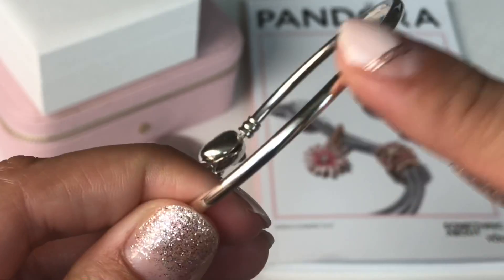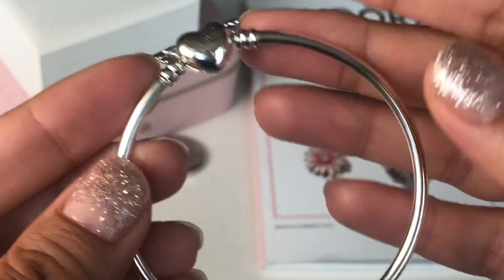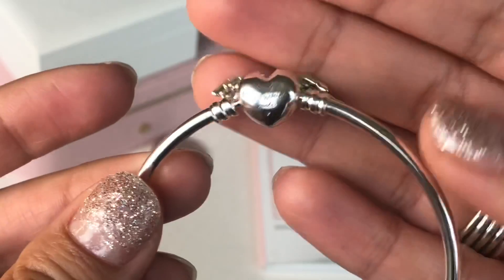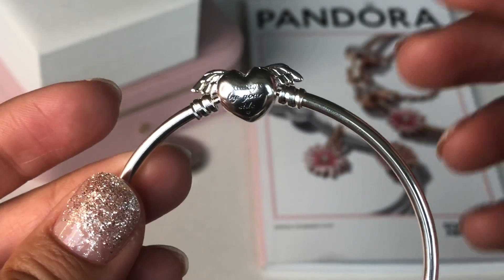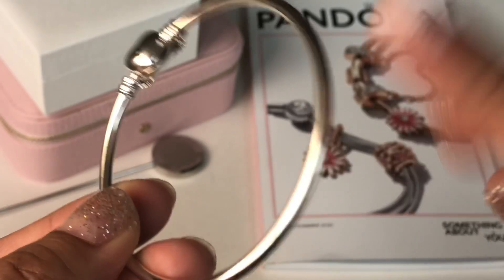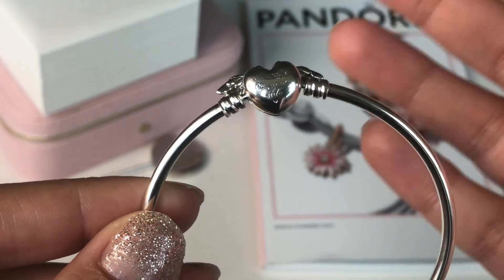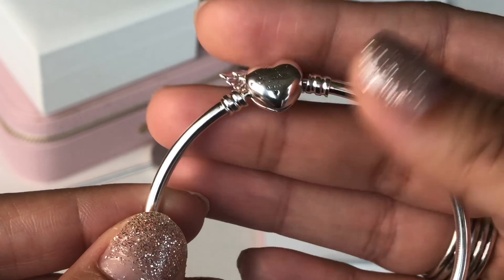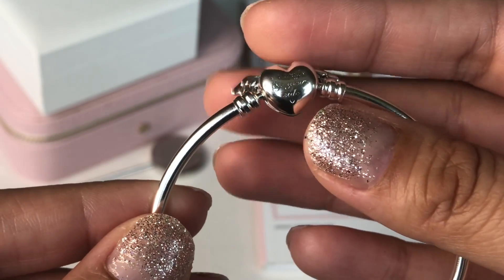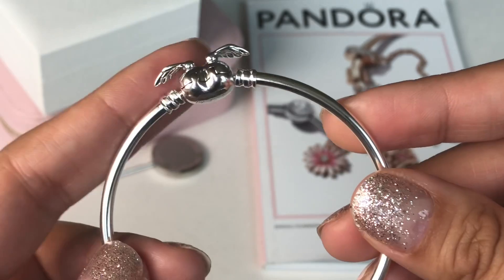Usually they have an engraving on the bangle itself, but this year instead they have it on the clasp. To be honest, I would have preferred the engraving to be on the bangle. I would have preferred the heart to be a smooth heart, or maybe just the heart cut out. But anyway, this is the free bangle.